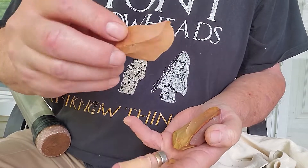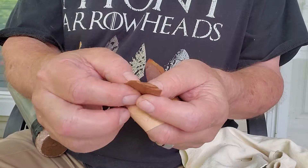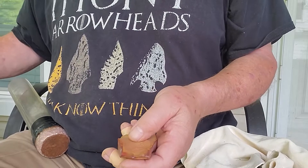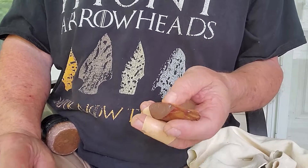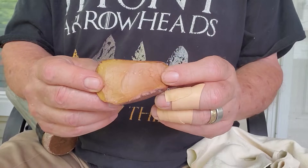Oh, that's a nice flake! Definitely going to get a biogula fishtail out of that one. So it looks like we've got blades for four small point types, plus whatever is left over in this core here.